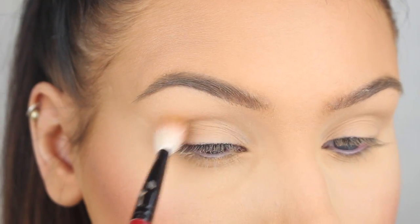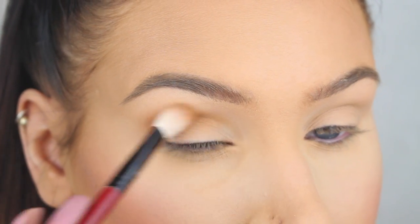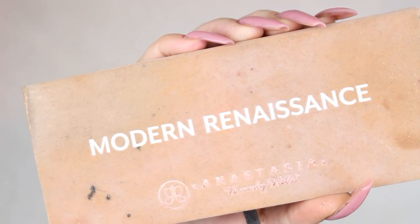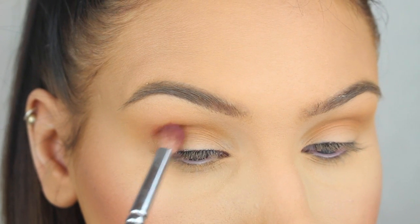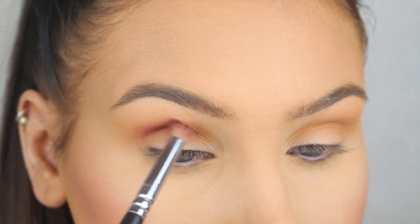So first I'm just going to apply a little bit of Shikity from Makeup Geek in my crease with a big fluffy blending brush. Then I'm going to go in with Real Gare from the Modern Renaissance palette and add a little bit more depth in the crease.